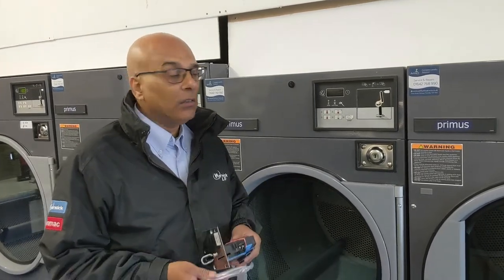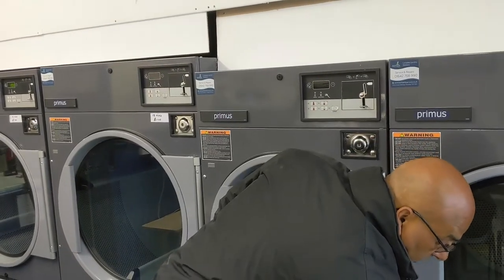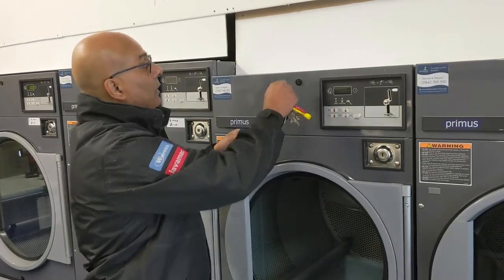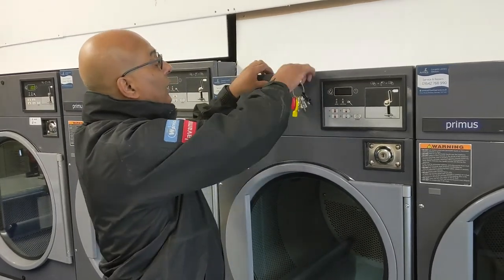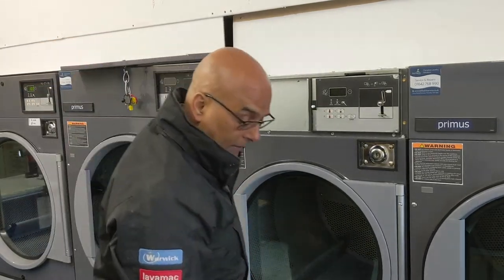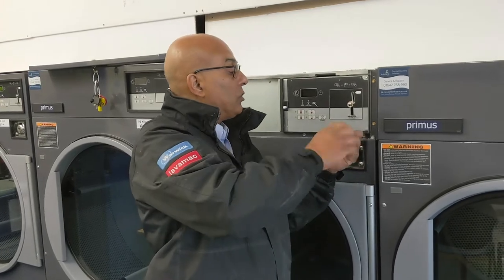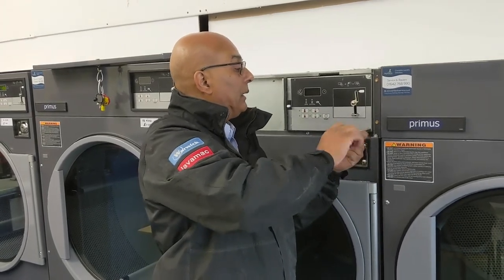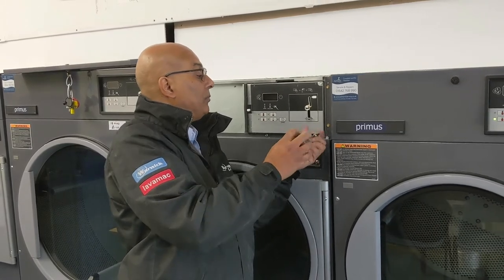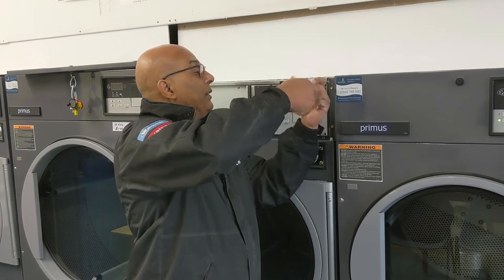So the first thing you need to do is switch the power off. You then take your service key that would have come with the machine and remove the top panel. Then simply use an 8mm screw driver — take the bottom one off and then the top one.